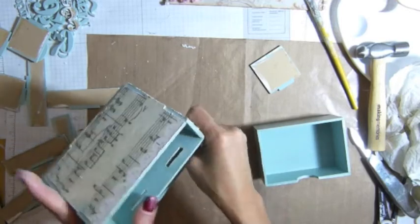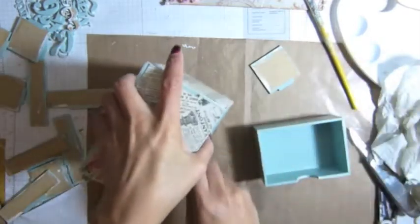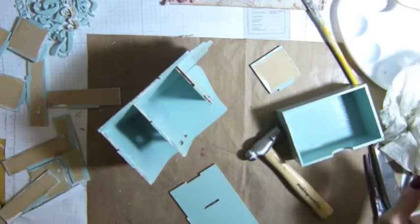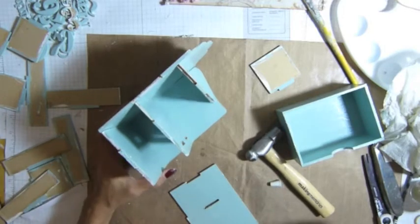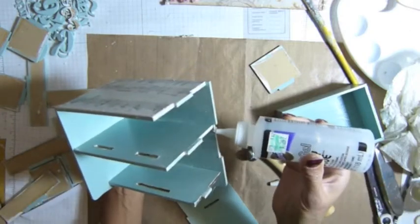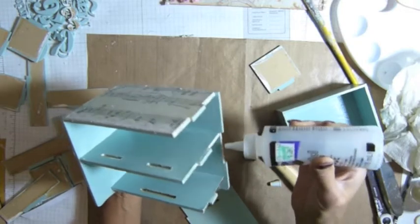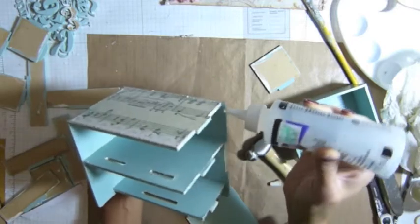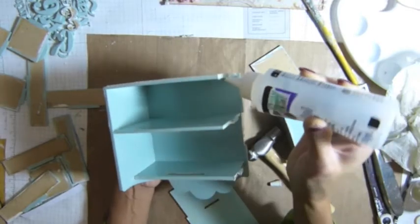Let me take this one off and glue it. Let me put the glue here, guys. So I'm gonna glue this one in there on the hole for the tab, and this one on this side — right there, right here.